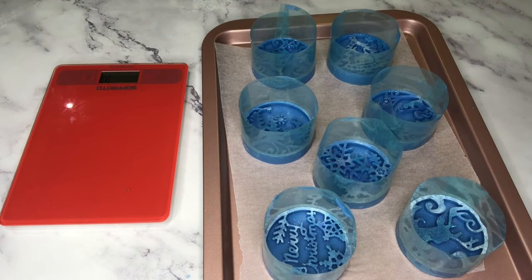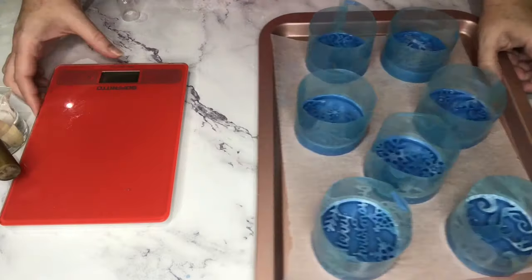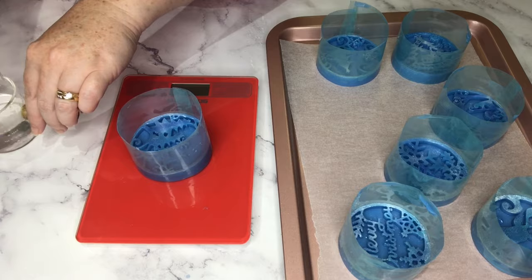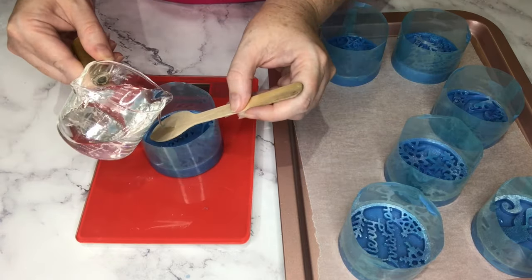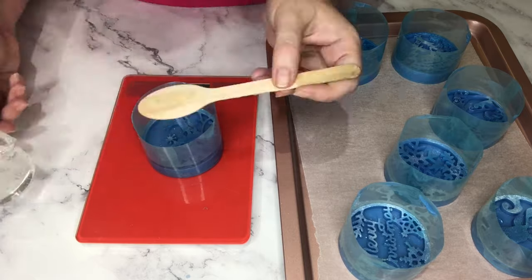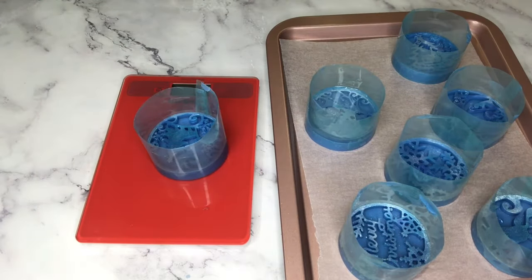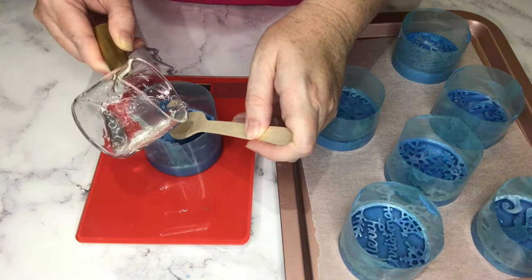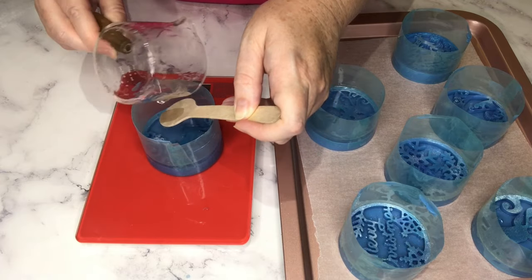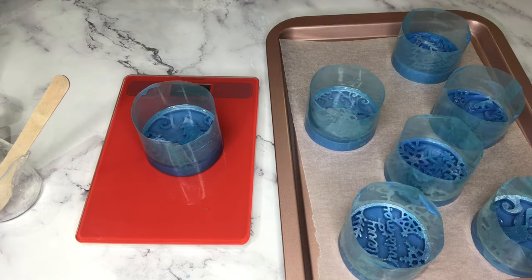The reason I want to add a clear coat is it will preserve the mica paint on the design - otherwise it'll just wash off the first time you use the soap and all the mica will wash off. I want it to last a little bit longer than one wash, so I put it under a layer of clear. I'm using 30 grams - the blue layer of soap was 50 grams, now I'm putting a 30 gram layer of clear over the top, which gives me an 80 gram soap, well over two ounces.